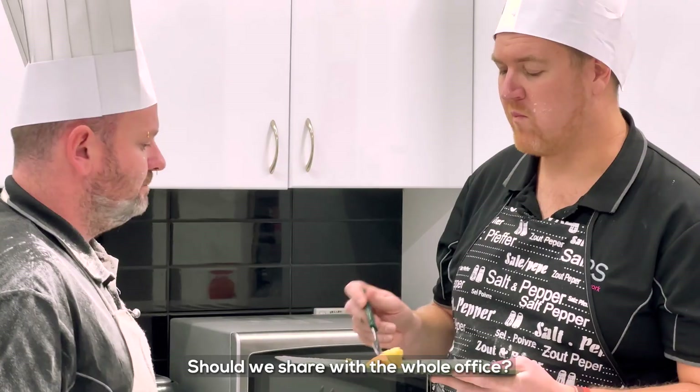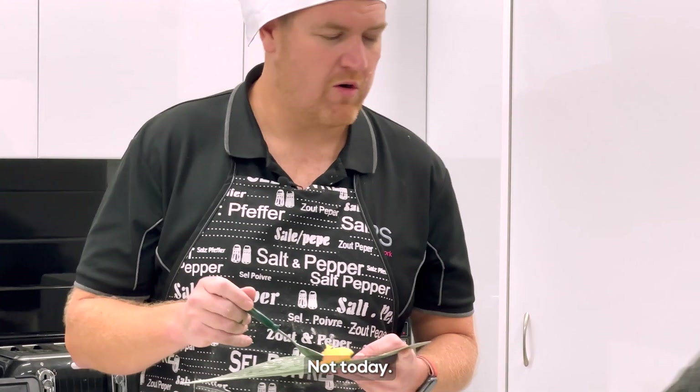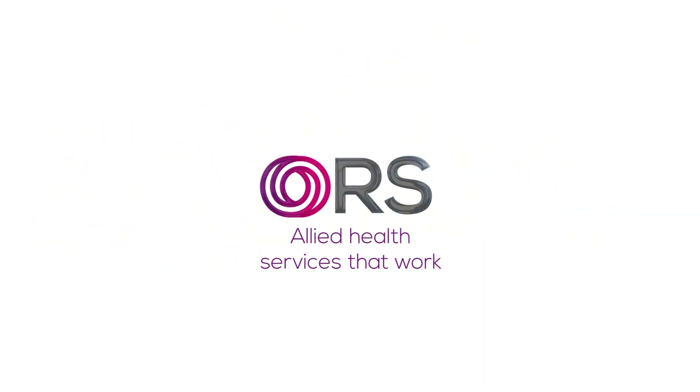I think we improved the recipe. Mmm. Shall we share with the whole office? Yeah. Yeah? Not today! Oi! Laz! Come back here. Laz! Yeah, that's good. Bye bye.